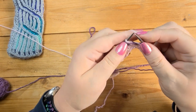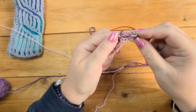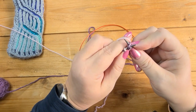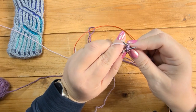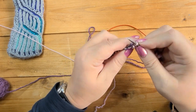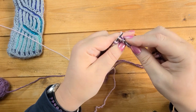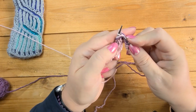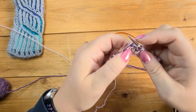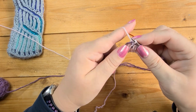Now let me show you brssk2tog. Slip one knitwise, slip a second one knitwise, then put your left needle into the front of those two stitches from the left — needles crossing — same as if you're doing SSK. Knit those two together. I tend to pull it a bit tight. Put that remaining stitch back on the left-hand needle, then knit it together with the next stitch and its yarn over — so knit those two together.